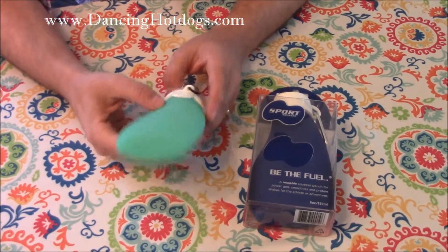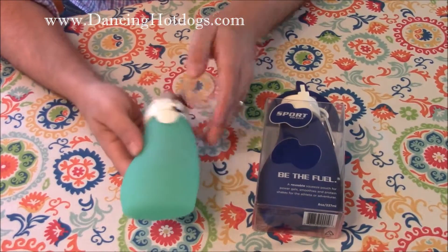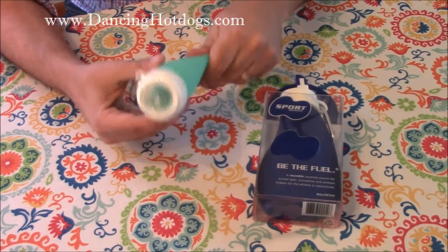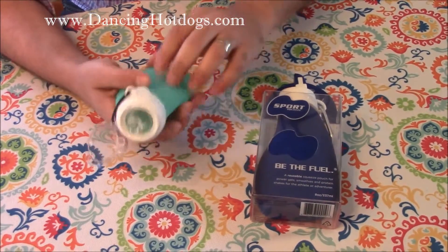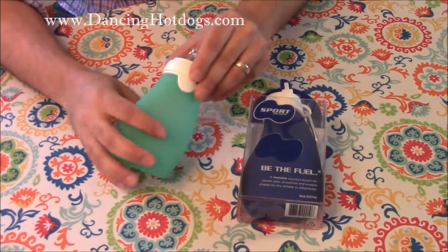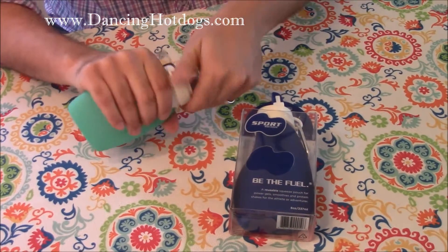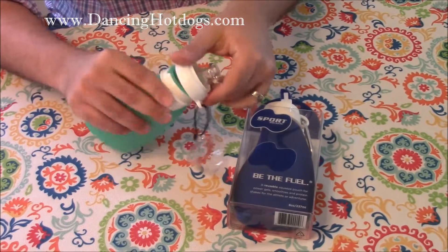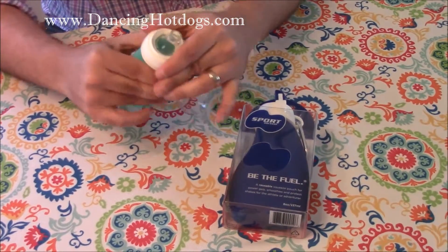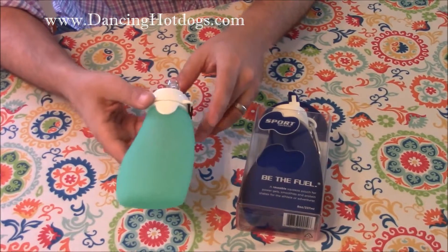This is the Original Squeeze. It's BPA free, no toxins, dishwasher friendly, and very durable — you can really use it without worrying about it puncturing. It's originally meant for baby food, but you can use it for yogurt or liquids. It's easy to use and clean, opens up quickly, and it's reusable so you're not hurting the environment with plastics. You're doing what's best for yourself and the baby.